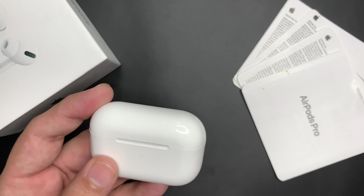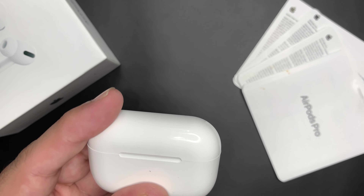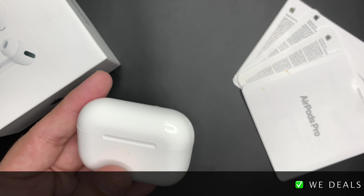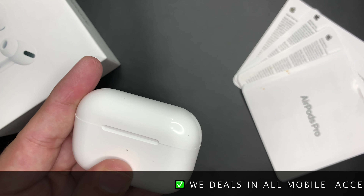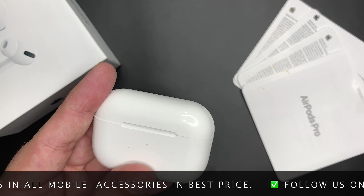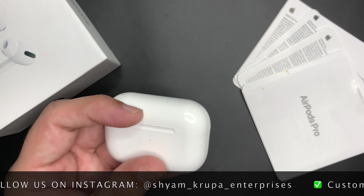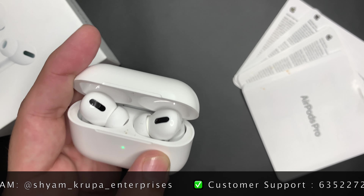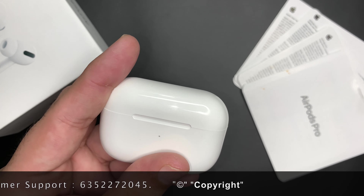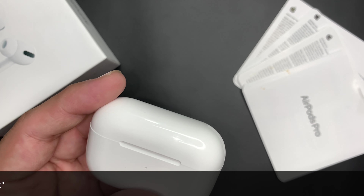Welcome friends, welcome to this video. Today we will see your AirPods Pro master copy, which is how you connect with Android mobile. If you haven't seen the unboxing video, I will link it to the i-button on our channel. We are also giving away AirPods Pro on our channel, so please participate in the giveaway and watch the video until the end. Let's start the video.